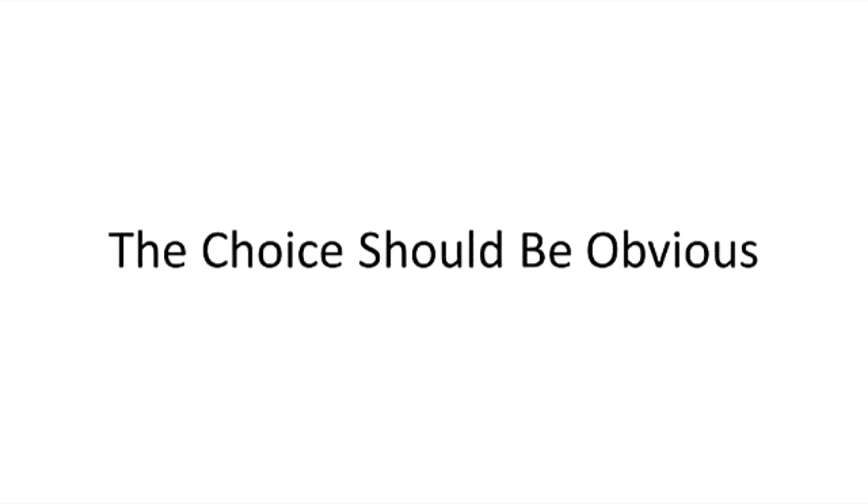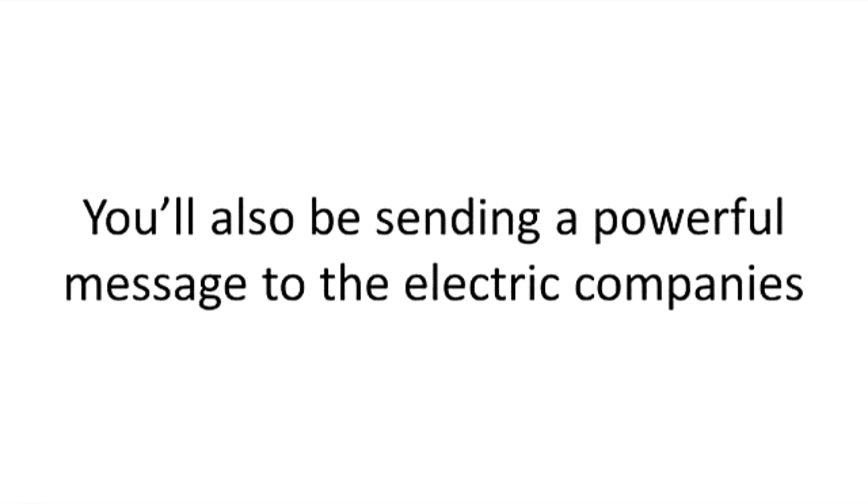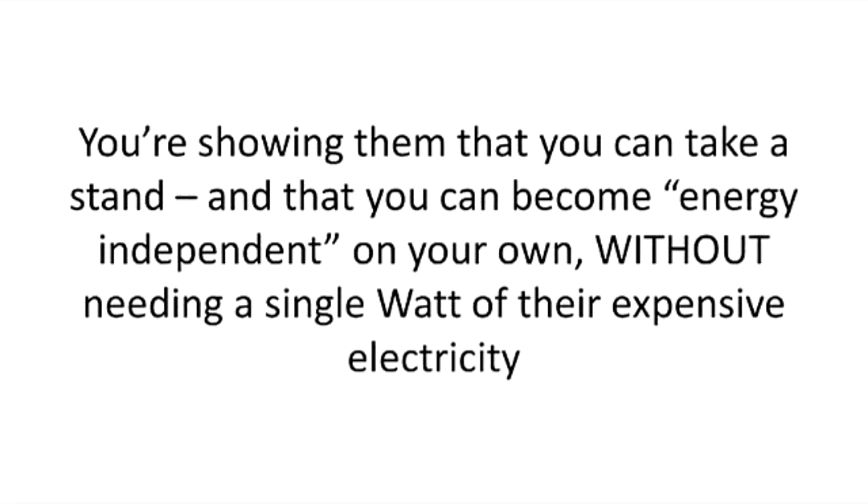The choice should be obvious. For less than the price of your monthly electric bill, you can do more than just cut your electric bill by 50 or 75%. You'll also be sending a powerful message to the electric companies — showing them that you can take a stand, and that you can become energy independent on your own, without needing a single watt of their expensive electricity.